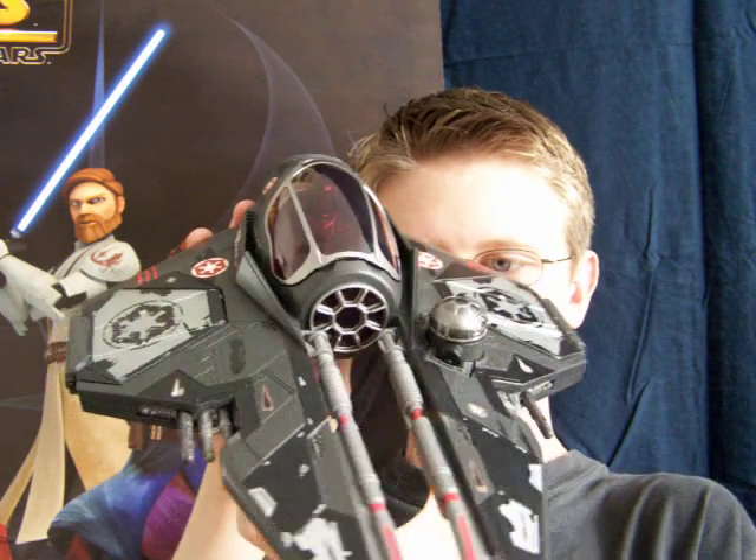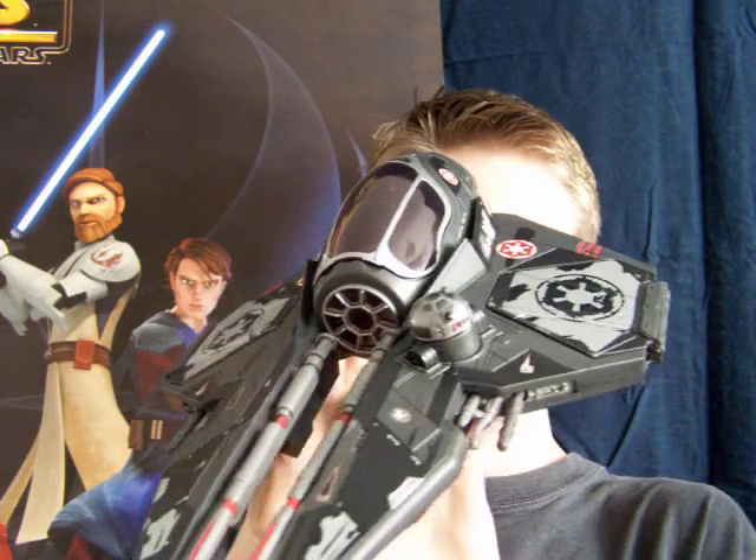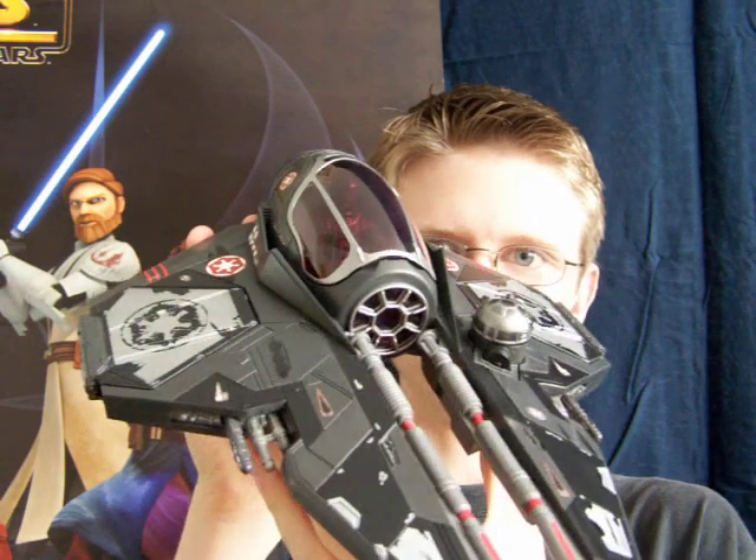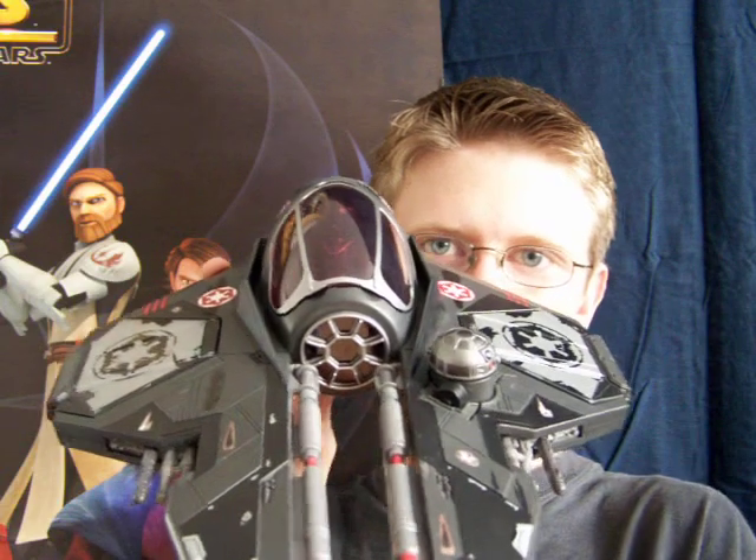Hello everyone and welcome to another Star Wars review. Next up for you today, I'm going to give you a look at a vehicle from the 30th Anniversary Collection — Darth Vader's Sith Starfighter. Been meaning to do this review for a while but never got around to it, always ended up putting it off. So I'm finally getting around to doing it now.